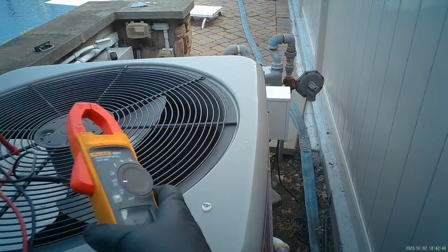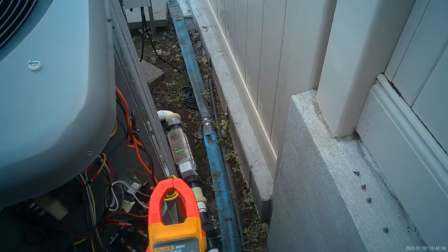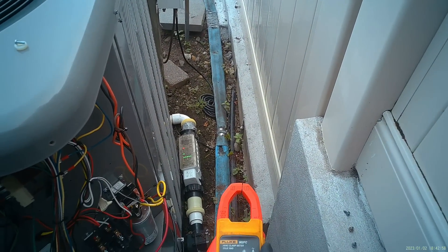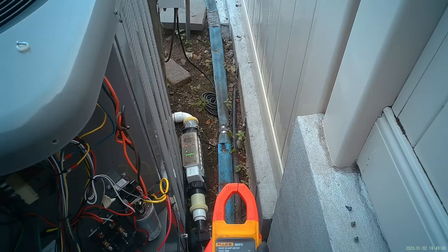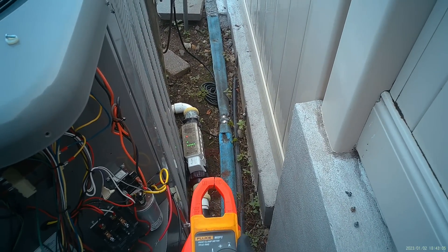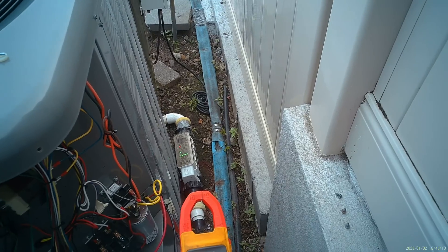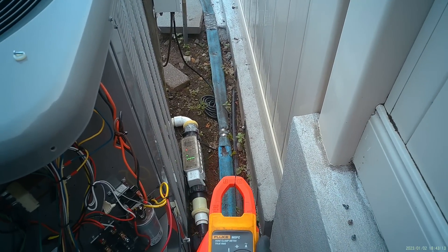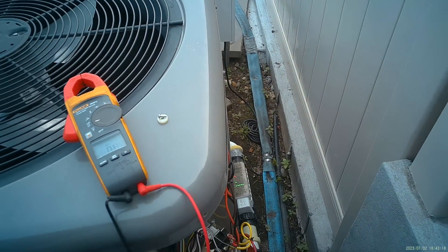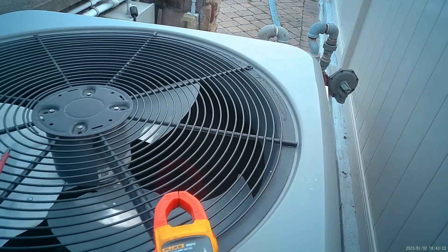You're going to need a multimeter. Here's the Fluke 902 FC — this is my daily go-to clamp-on multimeter. It allows me to check for amperage, voltage, AC/DC resistance, continuity, temperature with a thermocouple, capacitance, and amperage of course. We're going to set that to read continuity, and it's a really good habit to touch the two terminal leads together to get that audible signal.